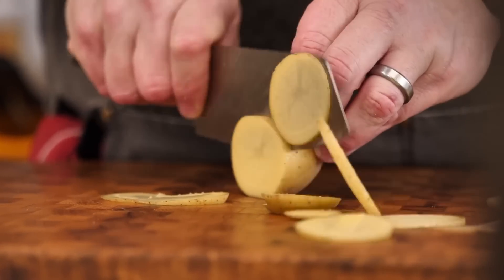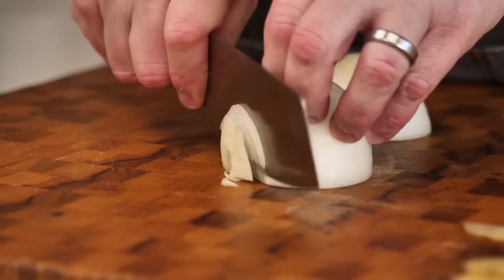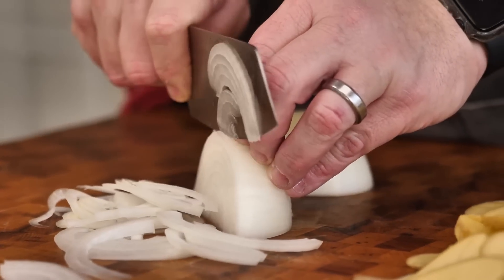These are Yukon Gold potatoes. I'm using about four to five potatoes and I just cut these in circles just like this. What I also like to add is a sweet onion — same thing here, just chop these up very thinly, and this goes well with the potatoes.